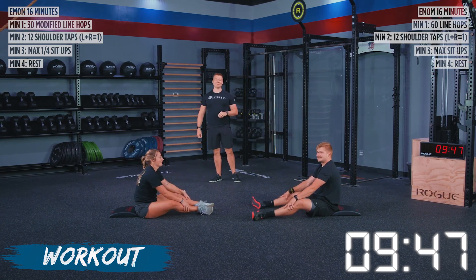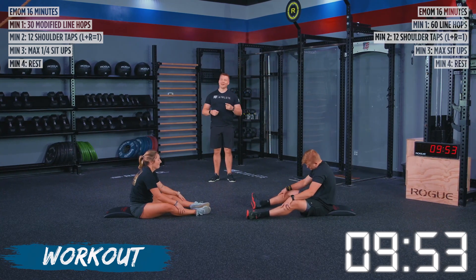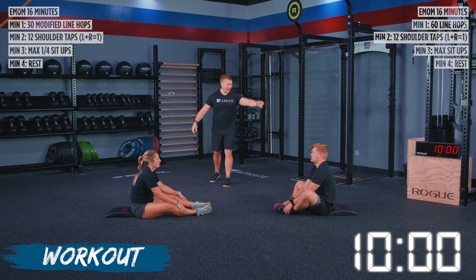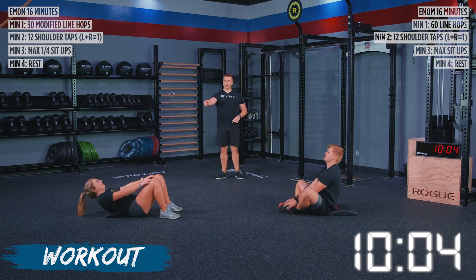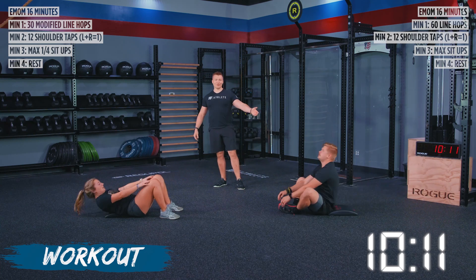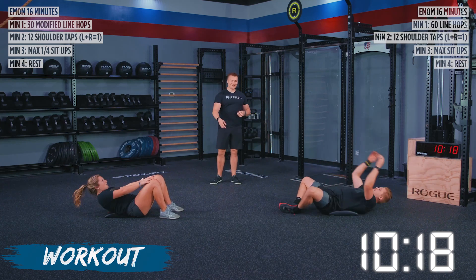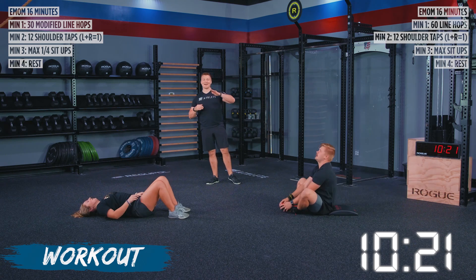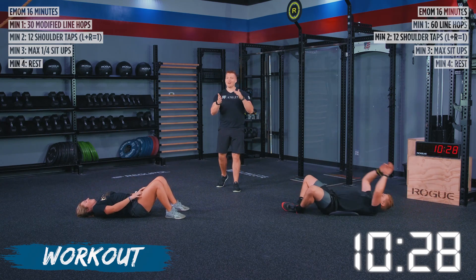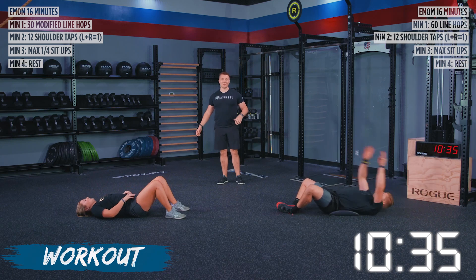We've got 15 seconds before we go into sit-ups, so prepare yourself. Because after this round, we're into our final round and I'm going to push you — fastest line hops, fastest shoulder taps, and most sit-ups you can. We've got Alyssa working on her quarter sit-ups and TJ going into his full sit-ups. I'm going to be a stickler and make sure those shoulders are getting past our hip crease. When we add intensity to a movement, it's easy to start toeing the line on what is a good rep and what is a bad rep. We want to make sure you showed up and you're doing all the work so you get all the benefit.